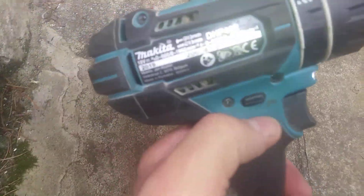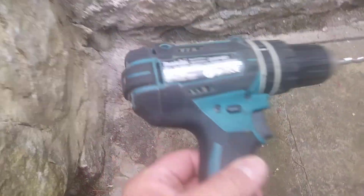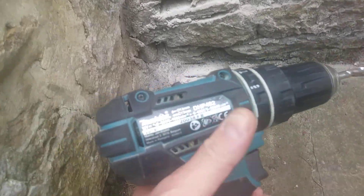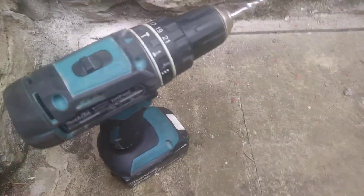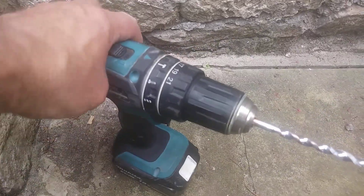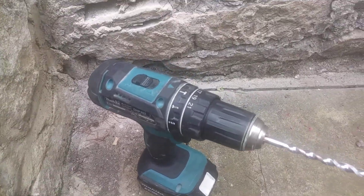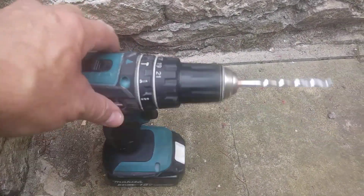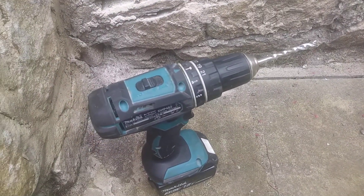Yeah, it does work but it takes a long time. It's got the hammer setting on it and everything else, but you do need a more powerful rig than this. When it comes to stone you need something much more powerful, otherwise you'll be there all day — time is money. It's great for everything else, but when it comes to stone it really does struggle. Thanks for watching, catch you later.